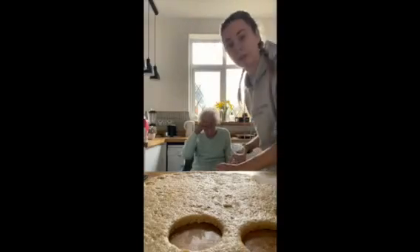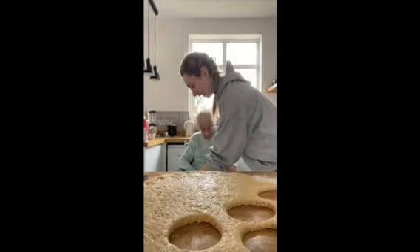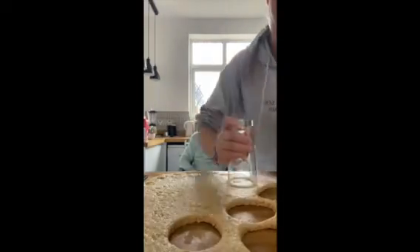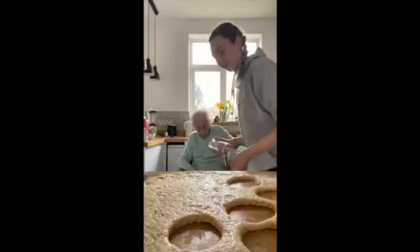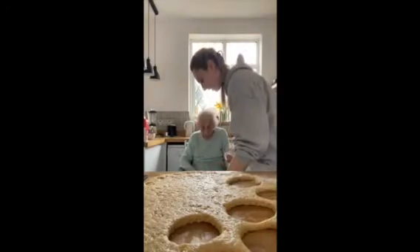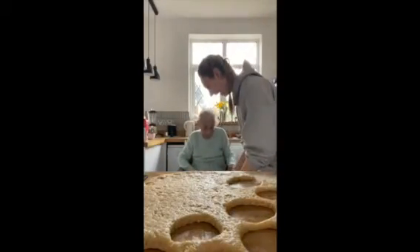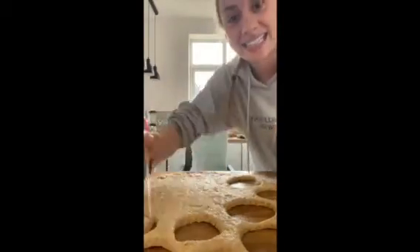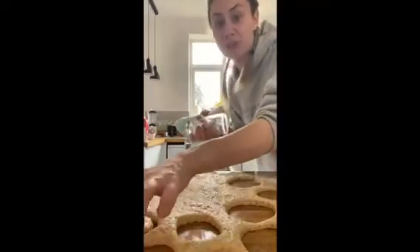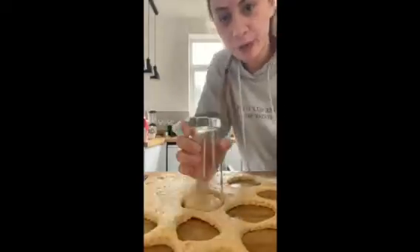They're going to get bigger when they go in the oven and they'll end up joining each other. One fact for everybody: Purim is actually my favourite festival out of all the festivals. Not because I get to eat Hamantaschen! My Hebrew name and my middle name is Esther, which is actually after my great-grandma. We all know that Esther is in the Purim story — she is the queen.